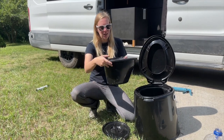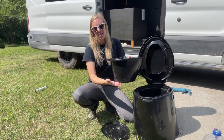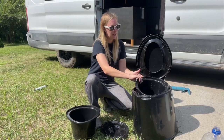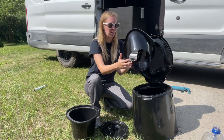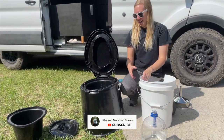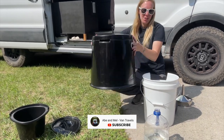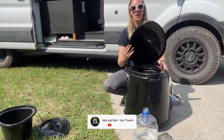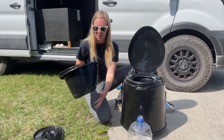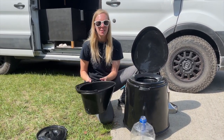We came to the point where this doesn't really hold much, to be honest, especially when you're full-time. So what we ended up doing was using the empty one and upgrading to a five-gallon bucket. Conveniently enough, it fits right on the bucket. So now we have a huge five-gallon bucket versus maybe a couple gallons, if that.